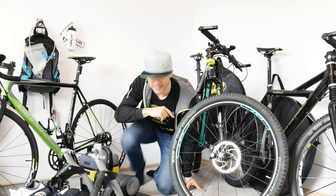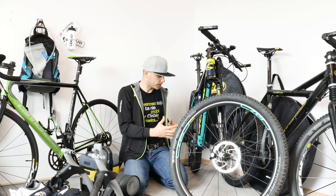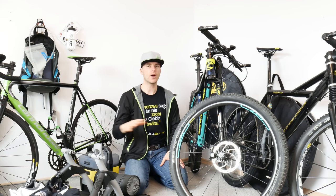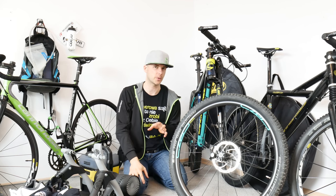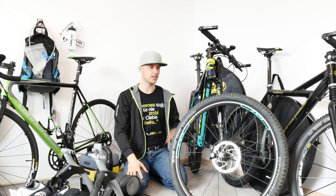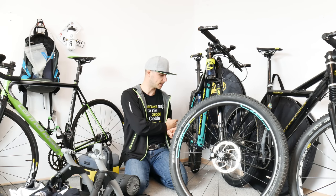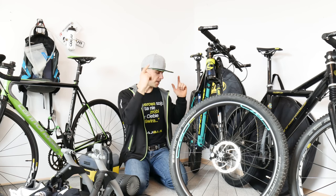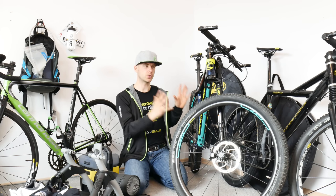Drivetrain — 1x11. I did a famous episode about 1x drivetrains. It is fine, okay — but 32 teeth in the front and 11-42 cassette in the rear means no way you're gonna handle super steep climbs or long sustained descents. At 45 km/h I can still pedal, but at 41-42 km/h I'm done. I checked it yesterday on the race — I would have saved so much time having 2x10 or 2x11. The cadence is never ideal. I would really change the range of my cassette and have two chainrings in the front — that would be the ideal bike for me.